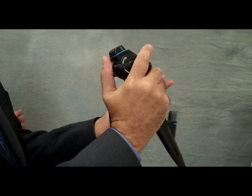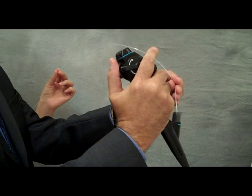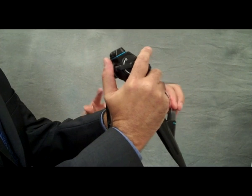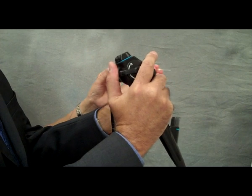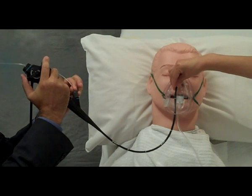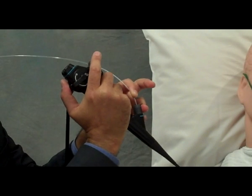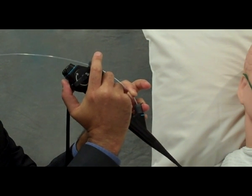When performing TBNA, it's very important to be certain that no part of the needle is protruding from the sheath. The same holds true after performance of TBNA — when I withdraw my sheath, I want to be absolutely certain that no part of the needle is protruding from the sheath before I return the sheath to my assistant. Whenever the needle is being agitated, it may be very important to secure the scope at the nostril or the mouth. Notice how my fingers are stabilizing the needle at the insertion site in the working channel of the scope.